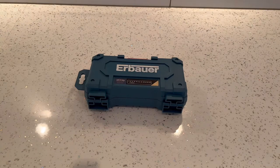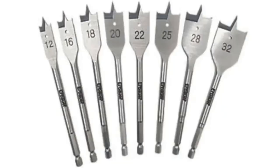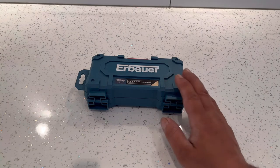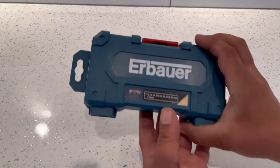What's up guys, this is a quick video on the eBauer flatwood bit set. I've actually bought this from Amazon and I paid £12.99. I will leave a link in the description below just in case you need any more information or if you want to buy one. This is what it looks like in the box.